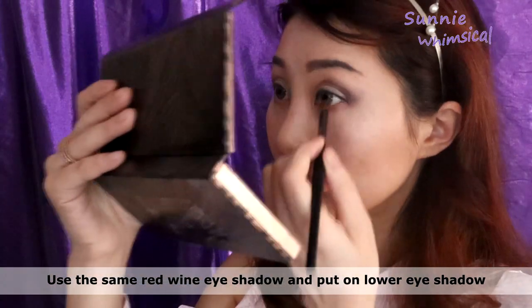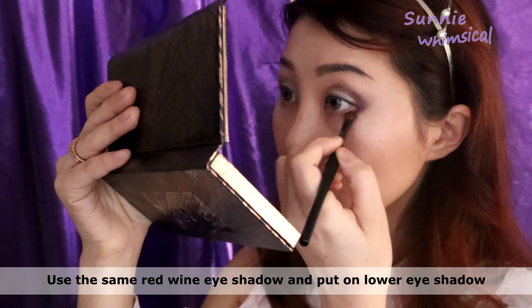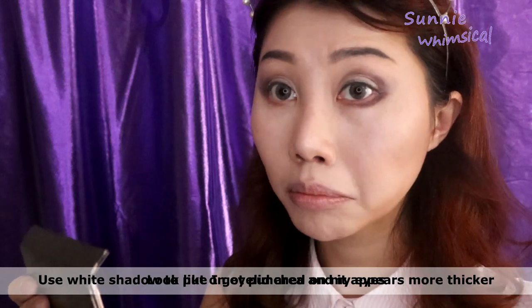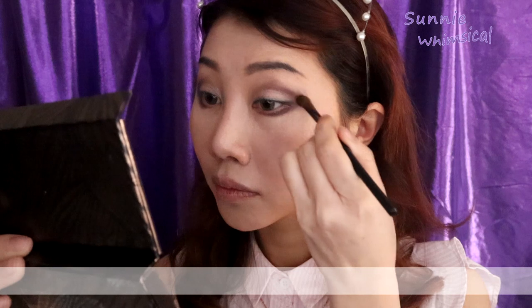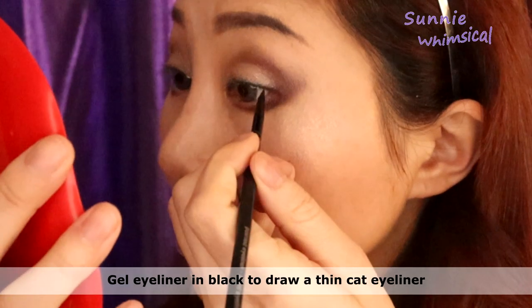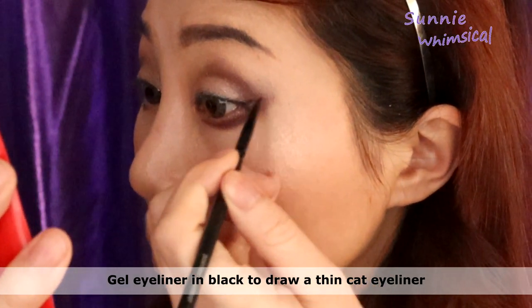I pick the same red wine eyeshadow and apply it on the bottom lash line as an eyeliner as well. You need to blend the eyeshadow upward like a cat eye. For today, I'm using the Ewa Mascua gel eyeliner in black to draw my eyeliner.